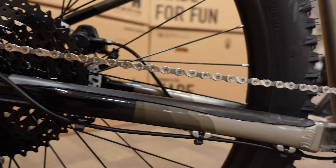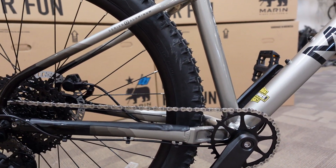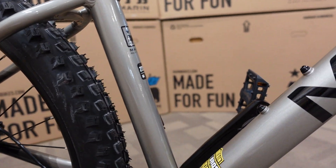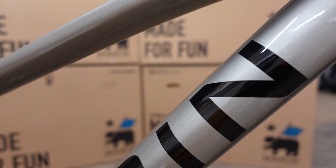As mentioned with the tires, this is a 27.5 bike. It's designed to be an aggressive hardtail, meaning both the geometry and the construction are going to be able to take a little bit more abuse than a traditional price point hardtail.